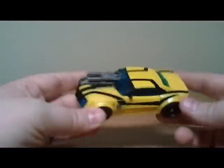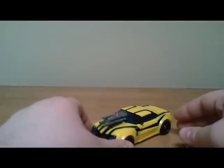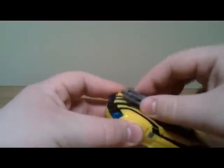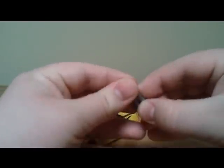Hey YouTube, this is Jesse Crow Collector 01 here for another Transformers review. Today I'm reviewing Transformers Prime deluxe class Bumblebee. He does come with his dual blasters — they just kind of clip together, standard silver blasters.